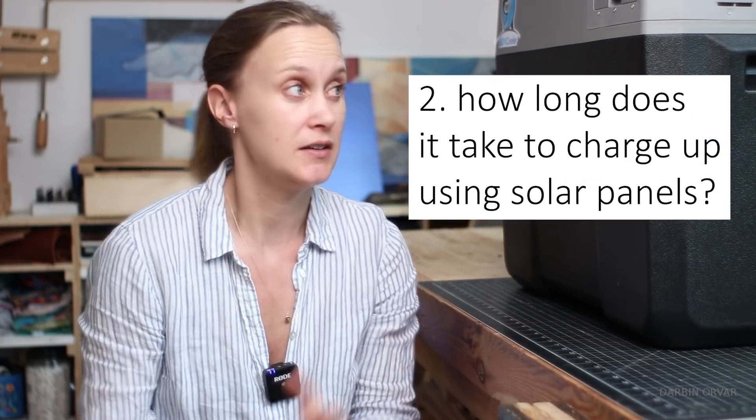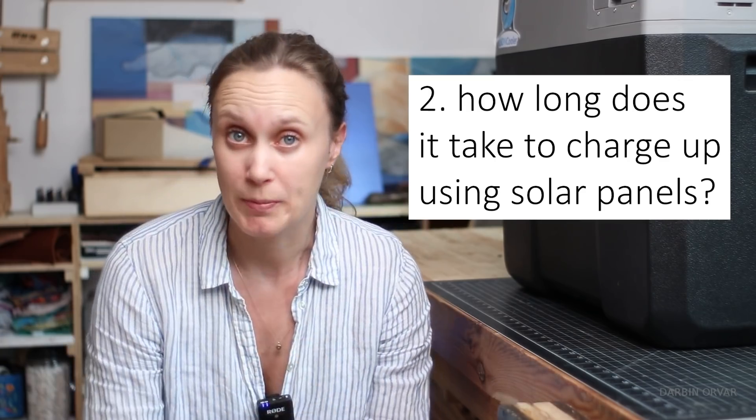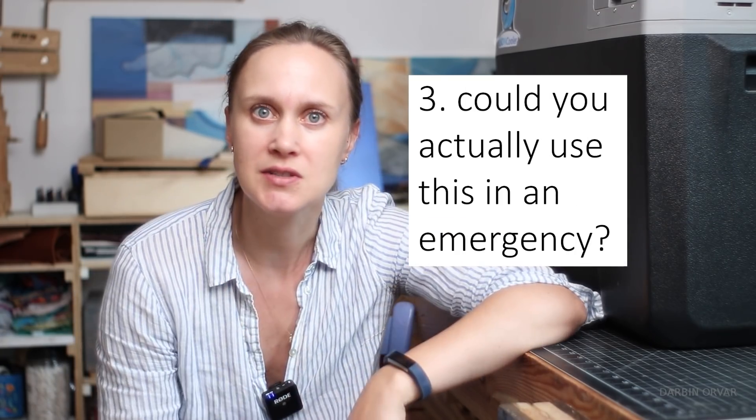A couple of questions right off the bat: How long does this battery last? How long does it take to charge up using solar panels? And could you actually use this in an emergency? I guess we'll find out.